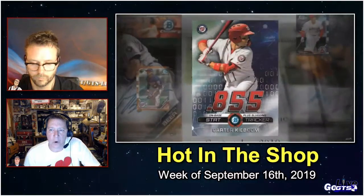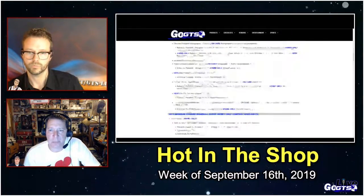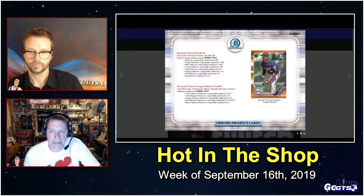All-American game autographs numbered to 99, prime chrome signatures, on-card autos. New elite farmhands autographs, chrome rookie autographs with on-card signatures, new stat tracker autographs, parallels numbered to 25 and 101, and a whole lot more when Bowman Chrome hits hobby stores next week.